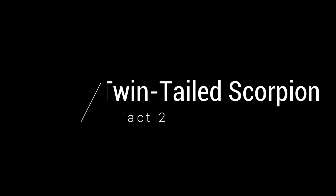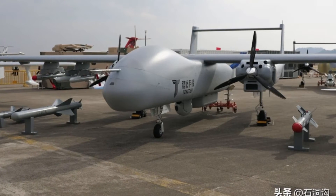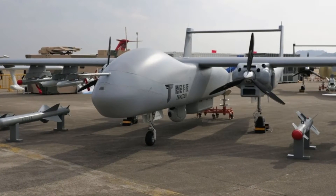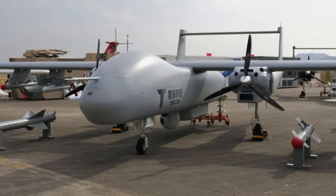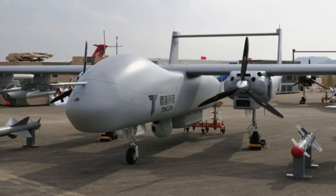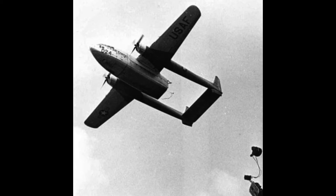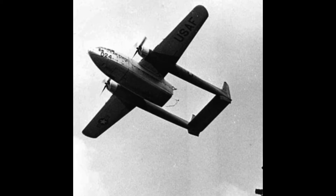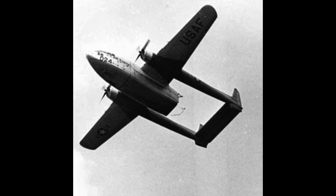Fact two: twin-tailed scorpion. The TB-001 drone is also known around the world as the Twin Tail Scorpion. The scorpion name comes directly from the Tienden industries that created this drone — they nicknamed this model Scorpion. The twin tail is something unique not seen in other drones today. The TB-001 has a twin boom design, and it looks very similar to the Lockheed P-38 Lightning from World War II.